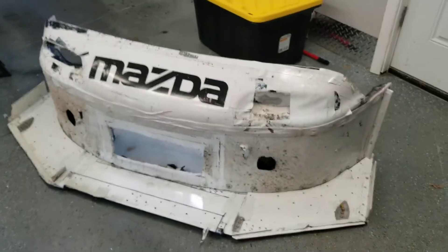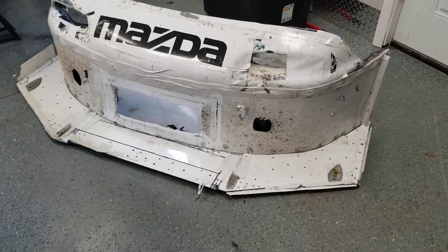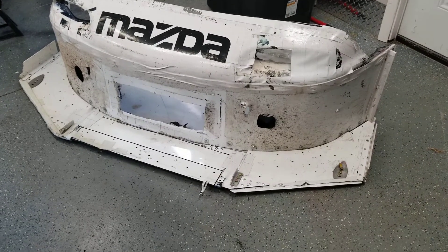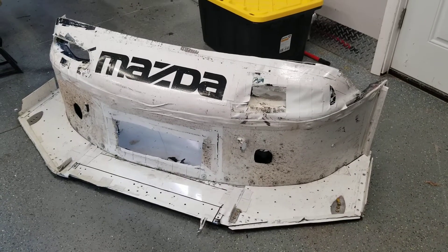Here's the front air dam splitter combo. We changed this up from the normal flat style and added multiple dimensions. We got a lot of stuff going on.